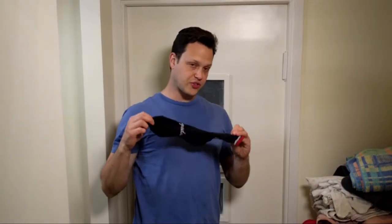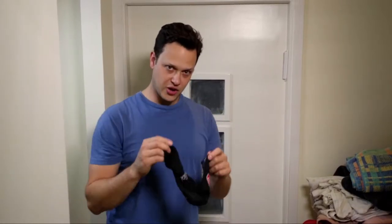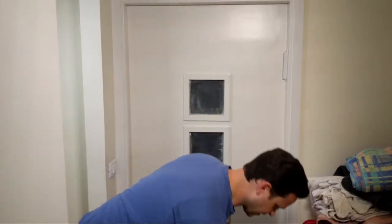With the socks and all cycling clothing, you want to make sure you're reading the labels before putting them in the washer or hand washing, to make sure you're using the right water temperature. You don't want to come out with a sock that's tiny after having a nice 15-centimeter cuff. So make sure you read your labels.